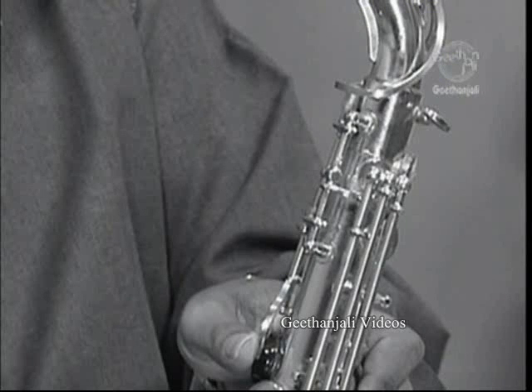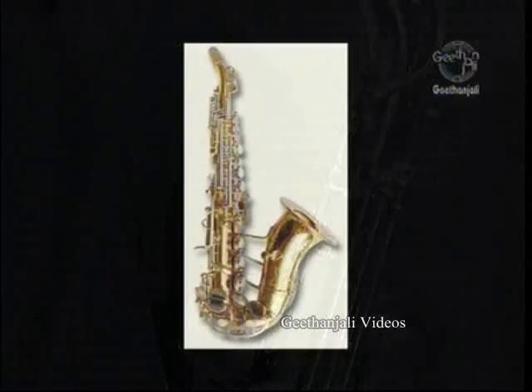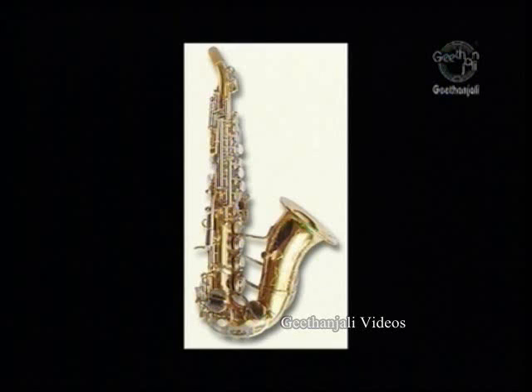A substantial advancement in saxophone key work was the development of a method by which both tone holes are operated by a single octave key by the left thumb, which is now universal in all modern saxophones.